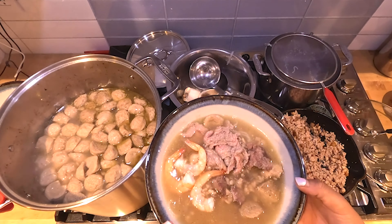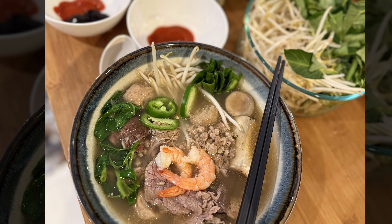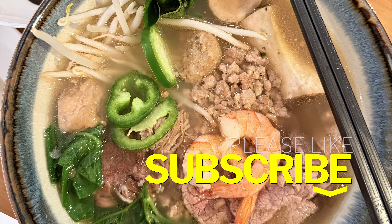And here we are — a nice perfect bowl of Kuy Teav Phnom Penh. You can also add bean sprouts, herbs, and jalapeños for your toppings. Enjoy the holidays and don't forget to subscribe!